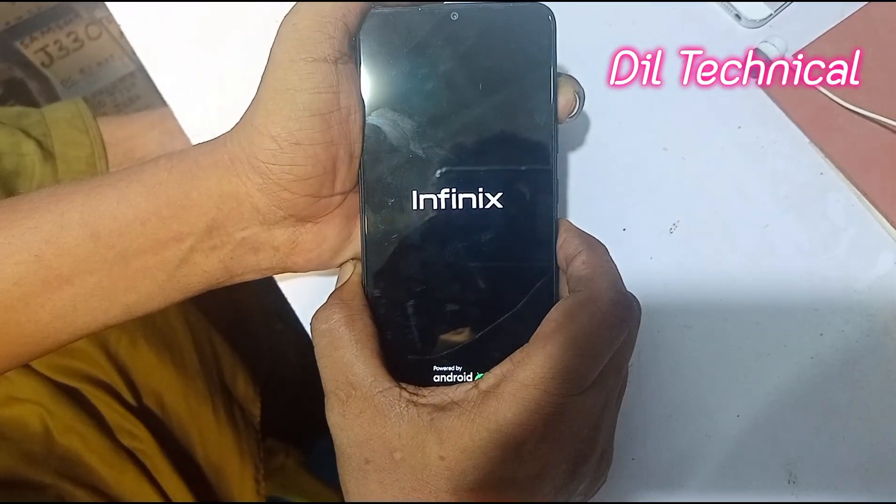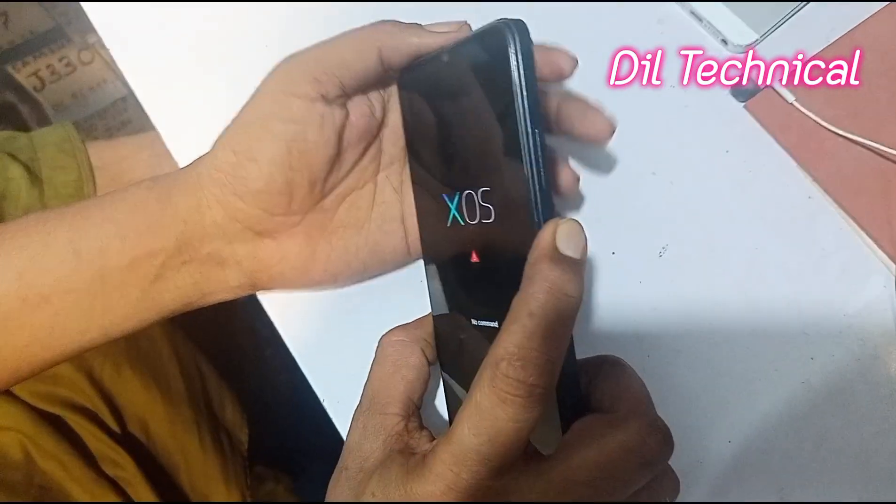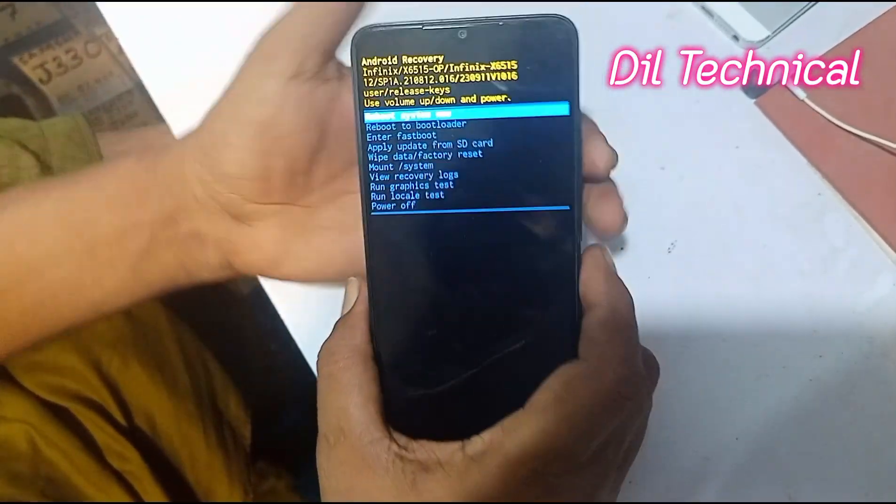Now power button release — only power button. Now press power and volume button together. Now select using the volume button.